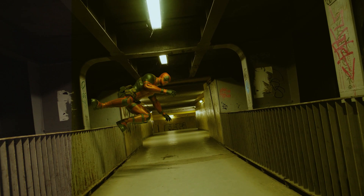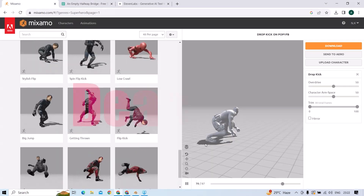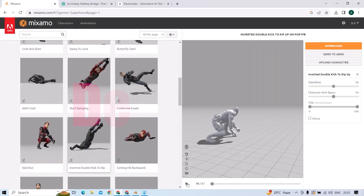Hello everyone. I made a Deadpool VFX shot as I am a big fan of Deadpool.